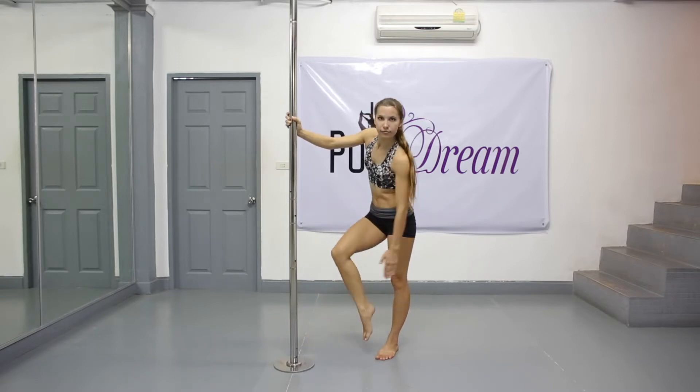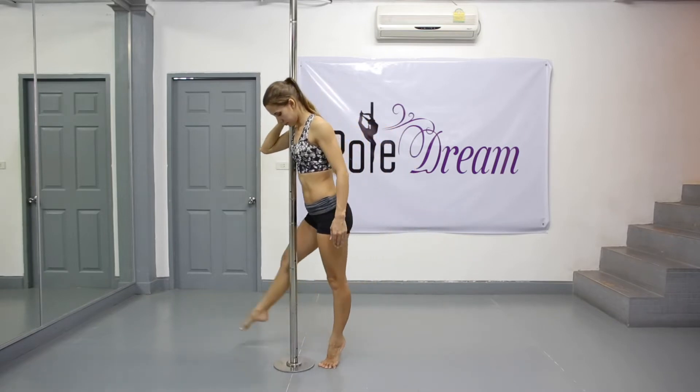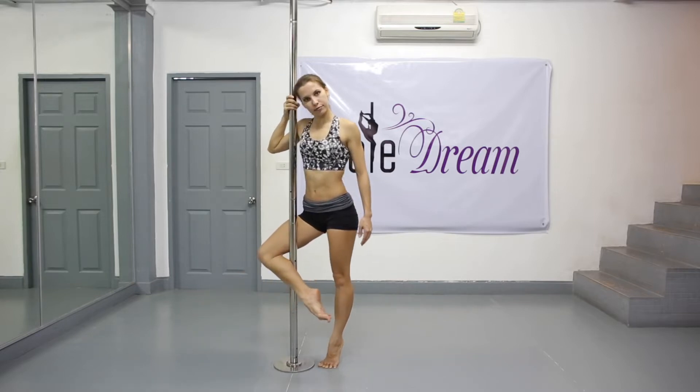To feel it, stand aside to the pole and wrap your inside leg around the pole, first moving your leg to the side and pressing your inside thigh to the pole. Then bend your leg and press your shin against the pole as well.